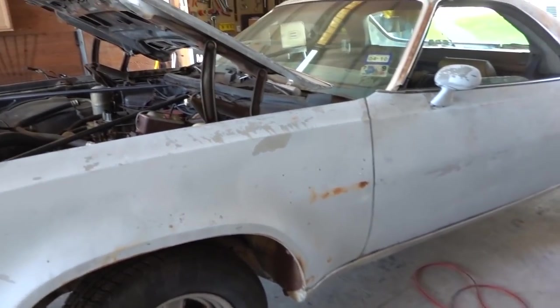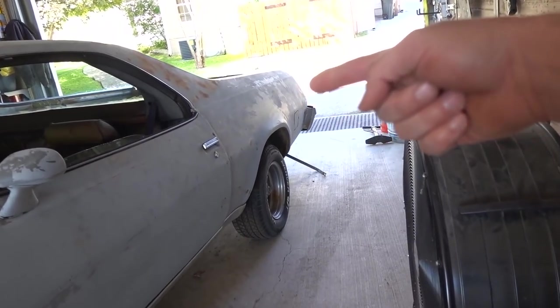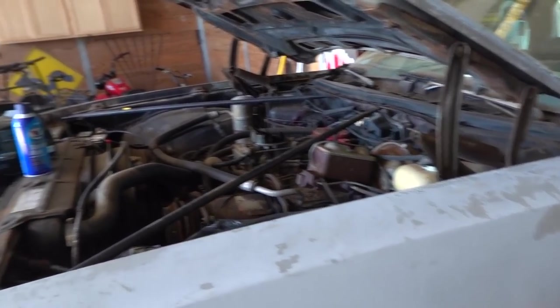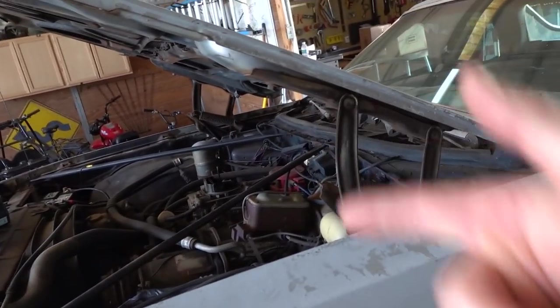I found out why the El Camino wasn't running. Remember how I tried to siphon gas out and nothing came out, so I just dumped like four gallons in and tried to start it? I could get it running but it wouldn't run well — it was running very poorly. It ran good on starting fluid but not off the gasoline. Couldn't figure out why.